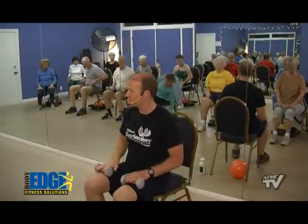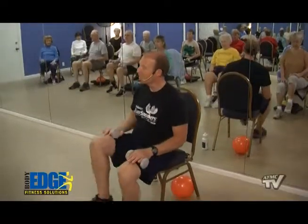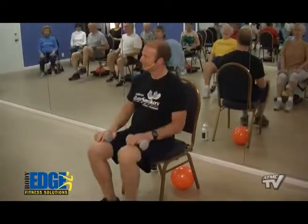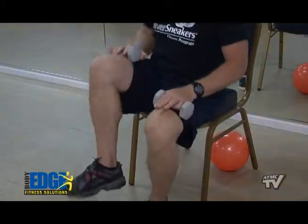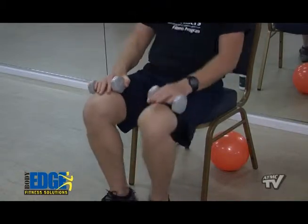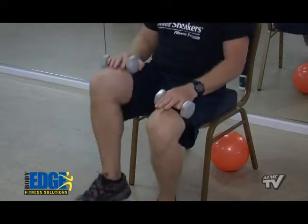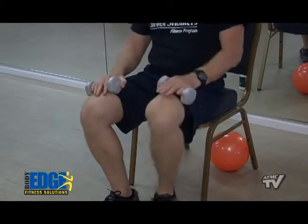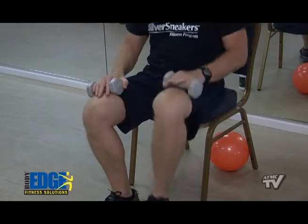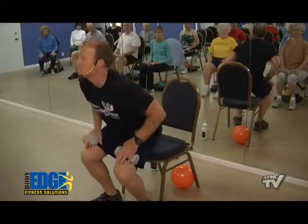Weights resting right here on your thighs — we're just going to start to march it out. Lift, lift. Are we having fun yet? We call this fun, right? How about we do four on one leg, on the right leg only — four, three, two, one. Other side for four, three, two, and one. Let's go ahead and stand on up.